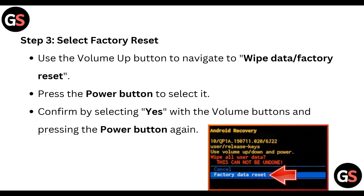Step three: select factory reset. Use the volume up button to navigate to 'Wipe Data' or 'Factory Reset', then press the power button to select it. Confirm by selecting 'Yes' with the volume buttons and pressing the power button again.